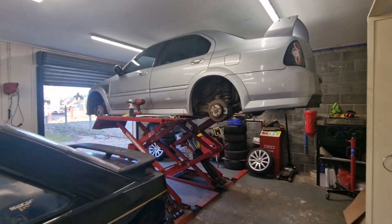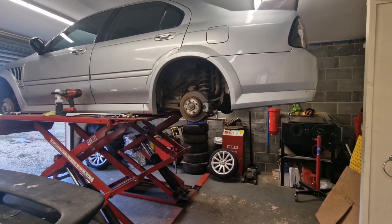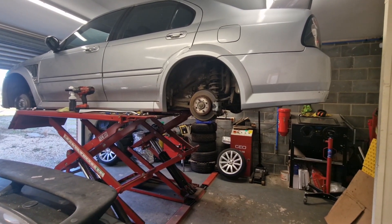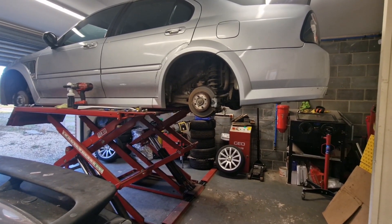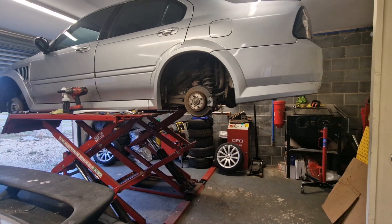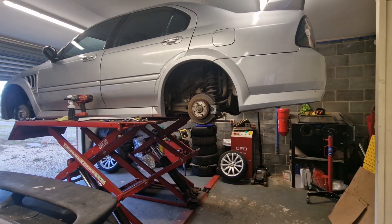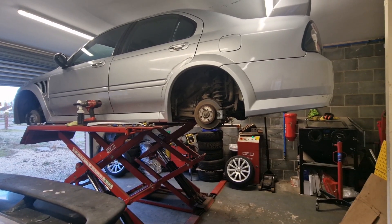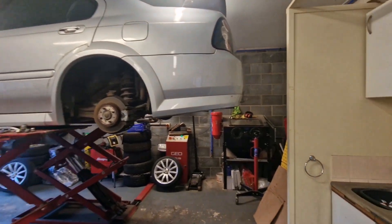I'm not going to record the lowering springs because I've already done a video on that for a previous project. I'll take you through the brakes though — the rears are a standard ZS 180 setup, but for the fronts we've gone for Honda Accord Type R brakes, so there's a bit of fabrication needed to get the discs to fit.